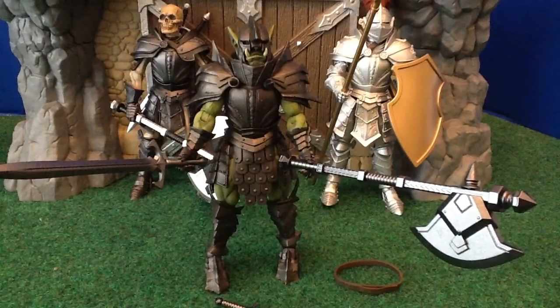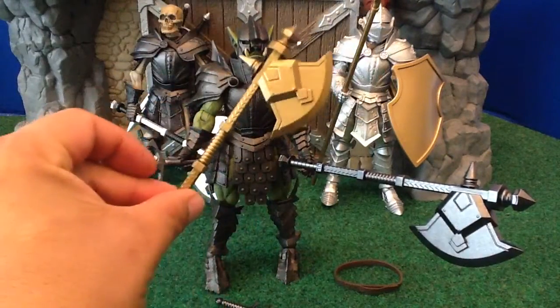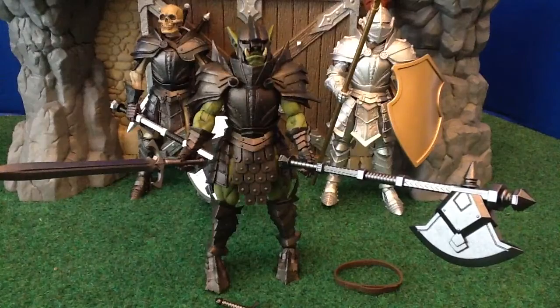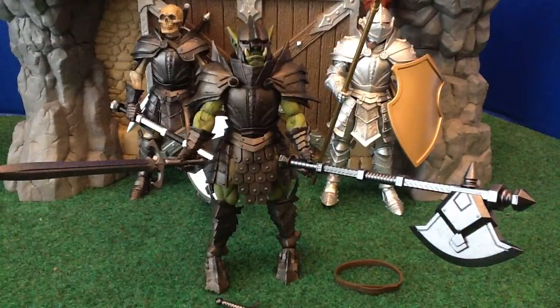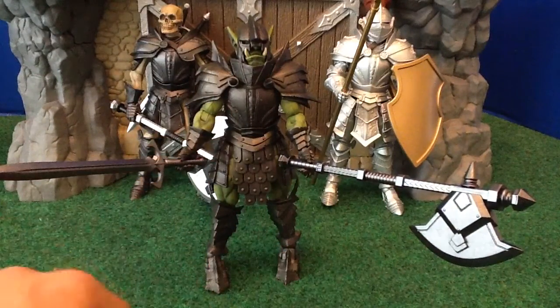So does the Dwarf. The Dwarf accessories are a gold shield, gold battle axe — which I really, really like — and the gold longsword. And of course he also comes with the pauldrons and the belt.